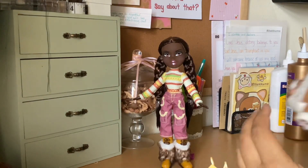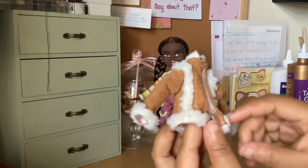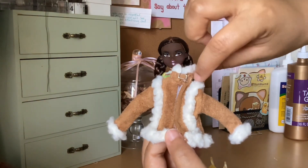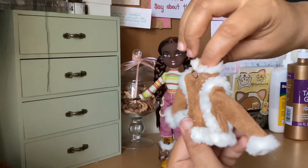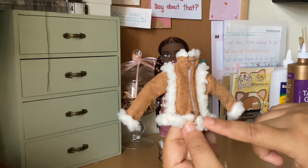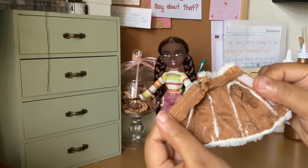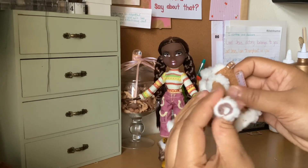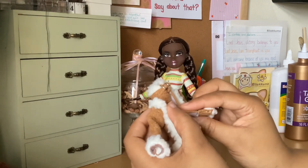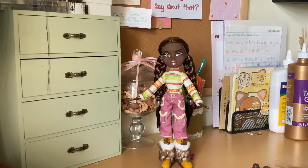My favorite piece is this jacket — it's like sheepskin, with a little silver buckle on the collar in a mandarin collar style with princess lines and velcro in the front. Very cute, very well made, and it has some fur on the cuffs. I really really love this. Let's change her into the next outfit.